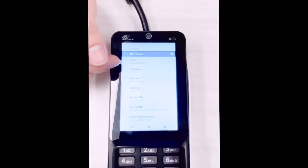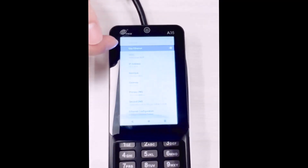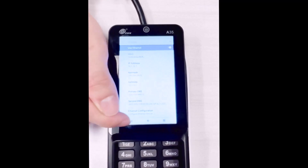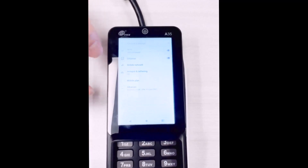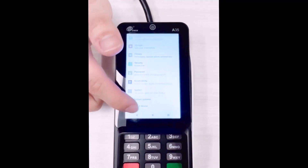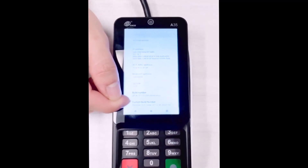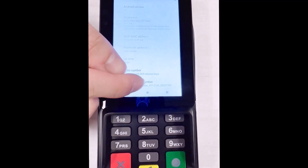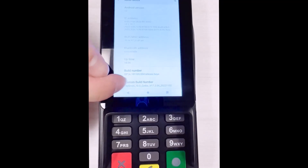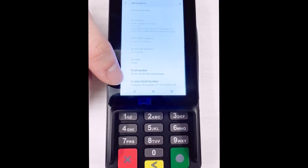If the IP does not generate, go back and scroll all the way to the very bottom and click 'About Device.' Scroll all the way to the bottom where you see 'Custom Build Number.' You'll notice the number should be v17.2.04. If the value is anything less than this, you'll more than likely need to contact payment services regarding updating the firmware.